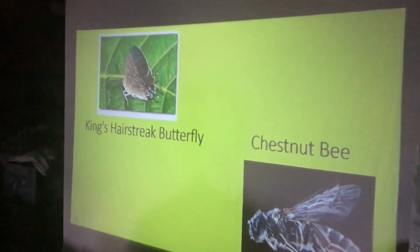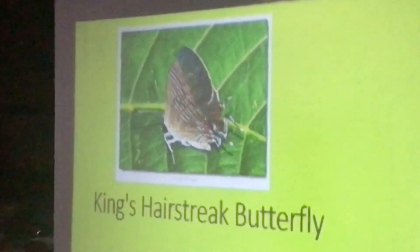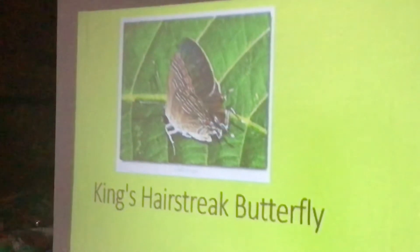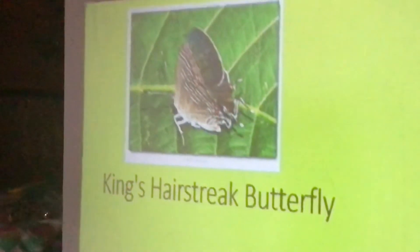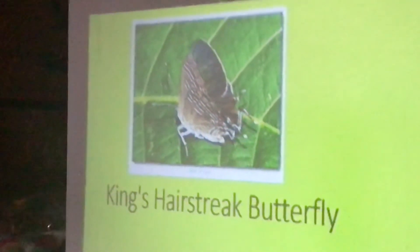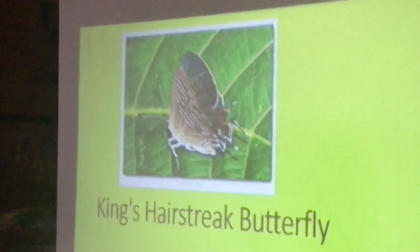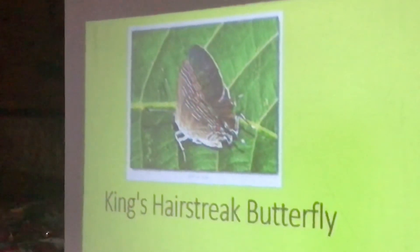This butterfly on the left is called a King's Hairstreak butterfly — it's so rare, only about 30 have been found in the United States since the 1920s. It feeds exclusively on the nectar of chinquapins and chestnuts. A lady who works with us found one in 2008 in Arkansas at Mount Magazine. With them feeding on the nectar of a chinquapin, that actually increases pollination. Scientists had said these trees were all wind-pollinated, but that's not true.